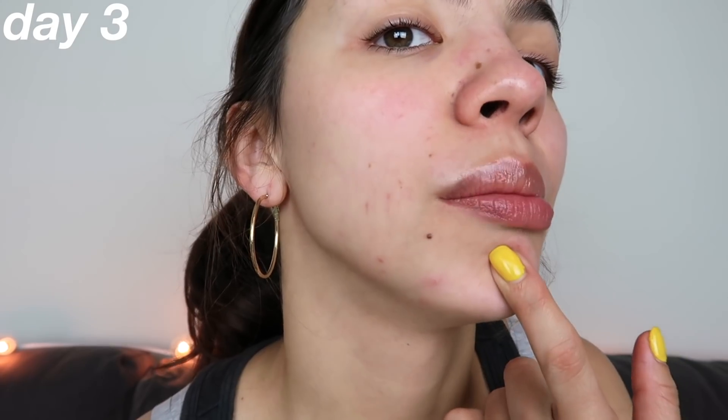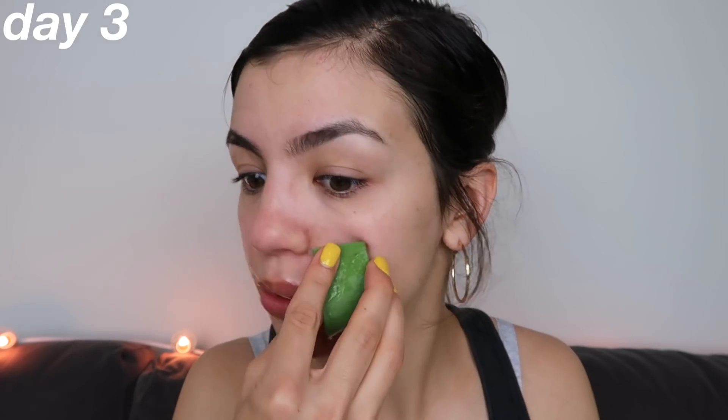Hey guys, so overall today I feel like my skin looks really good. The only thing that I have an issue with is that I'm getting a pimple here, but that could just be hormonal because it's like that time in my cycle. In terms of my acne scarring and how the aloe vera gel is dealing with the acne scars, I feel like down here it doesn't really seem to be doing much because these are pretty dark. It's the scars up here that I feel like it's having a positive impact on — it really looks like those scars are going down. And the pimple that I had right here is definitely going down too. I like to use the leaf piece first to sort of prep my face.